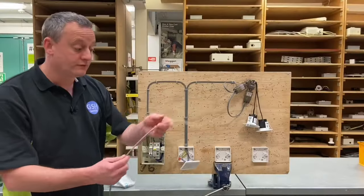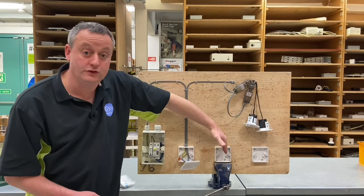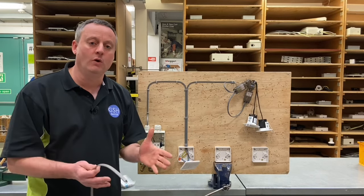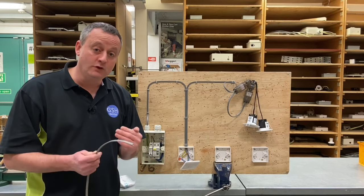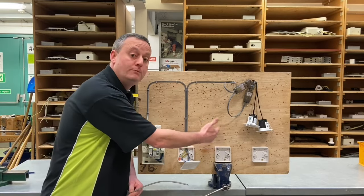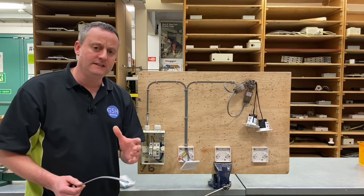In the real world, the three-core cable we're going to connect between our two-way switches is not going to take this very short journey — we'll actually be bringing cables into the fabric of the building, chasing them into walls, possibly lifting floors, or running them through roof spaces in order to get the three-core-and-CPC cable between the new two-way switches.